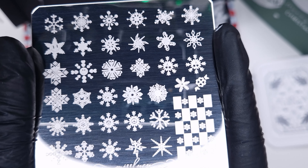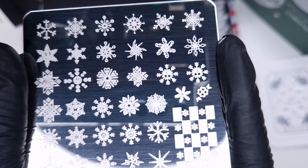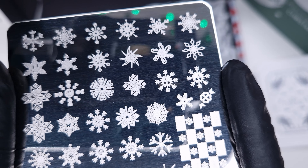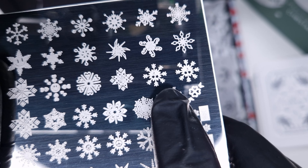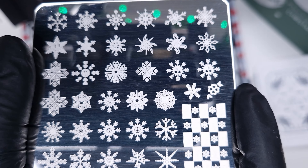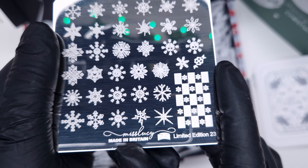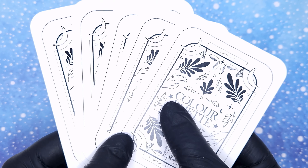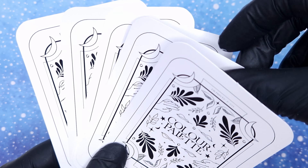Now of course the best part about this box was the limited edition stamping plate. This is the retro snowflake stamping plate and the designs on these are absolutely amazing. This is such a fun twist on snowflakes and I don't think I've seen anything like this before, so I was really excited to receive this one. So let's jump in anyway and do the set of nails.